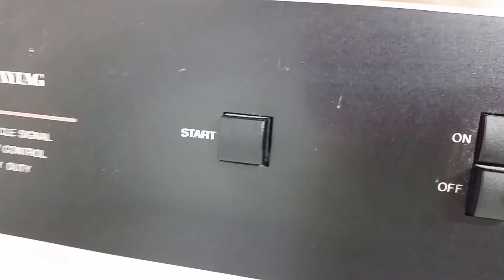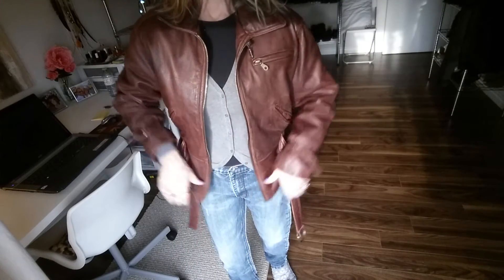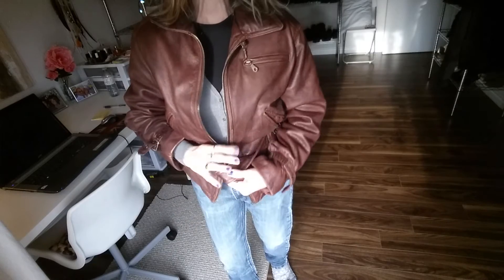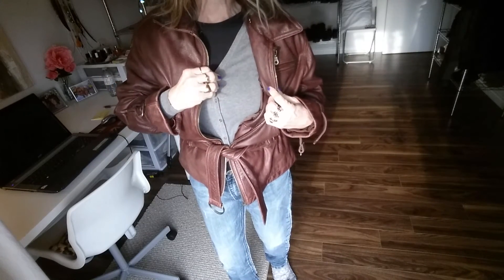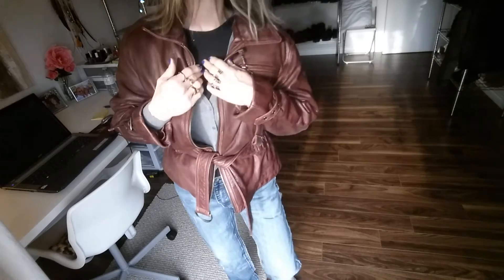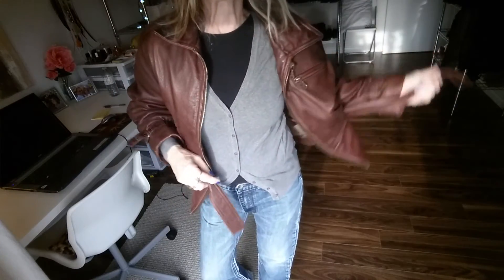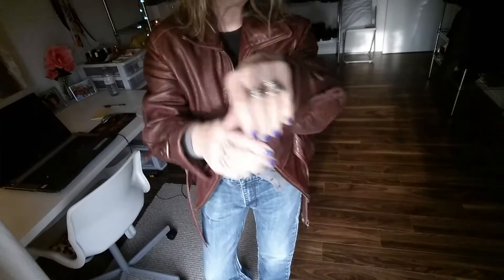We'll see how it is tomorrow. Hope you have a great day. See you tomorrow. This was the leather jacket that I shrunk yesterday and it is pretty tight. I'm wearing just a plain fitted t-shirt and a sweater so you can see. It couldn't close that much and the sleeves were a lot bigger.